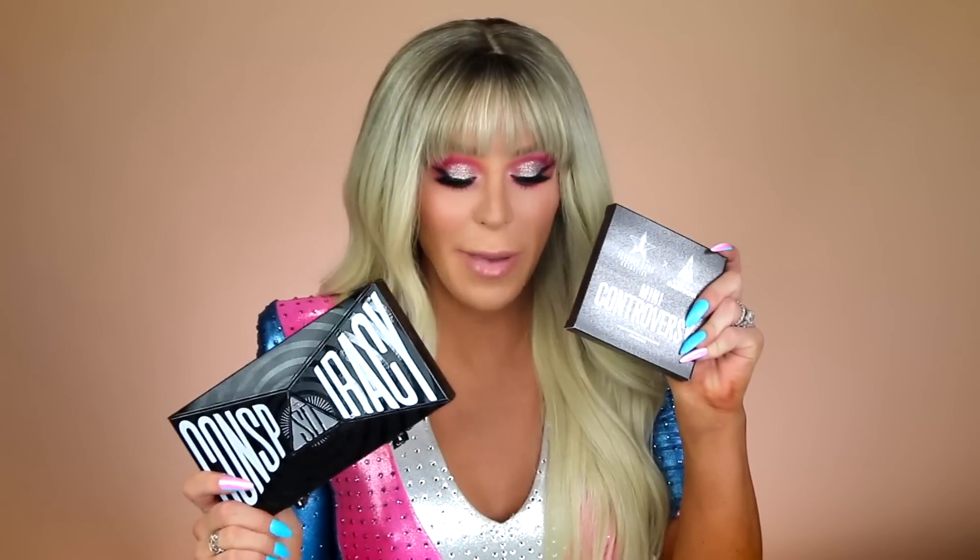I have the Jeffree Star Conspiracy palette, the Mini Controversy palette, Tati's new makeup volume one, my own makeup which is available on ipsy.com, stuff from Hank and Henry — this dirty sponge — stuff from Dragon Beauty, and KKW Beauty.